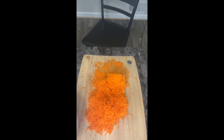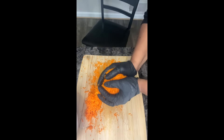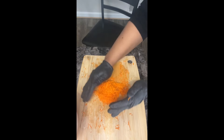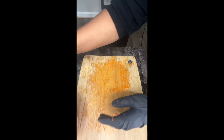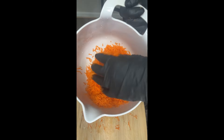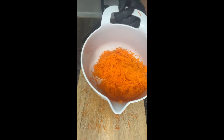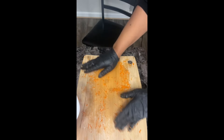What we're going to do now is just place these carrots inside a bowl. I have my carrots shredded, and whatever I don't need I'll just save and store for next time — for whenever I make another carrot cake.